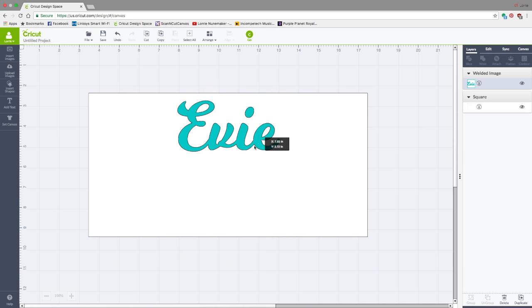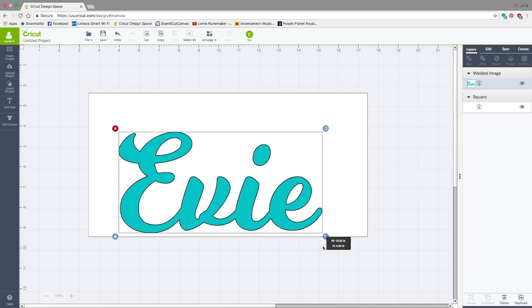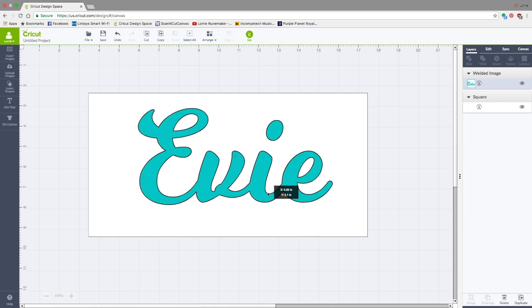Let's pull our canvas back up and size this more appropriately. That looks perfect. We're going to hit Go. I'm going to cut this out on a piece of vinyl — basically a scrap I would never use, just a color from a multi-pack. You could also cut this into contact paper or whatever you have on hand. I need a piece that is about 5 by 10.5 inches. No need to mirror or anything, so just hit Go.